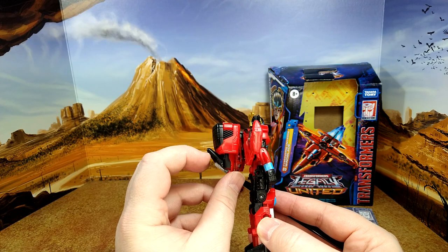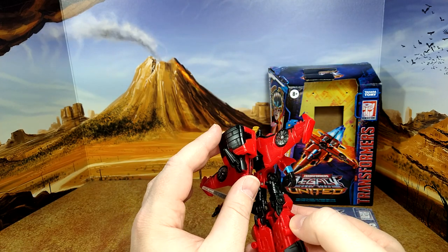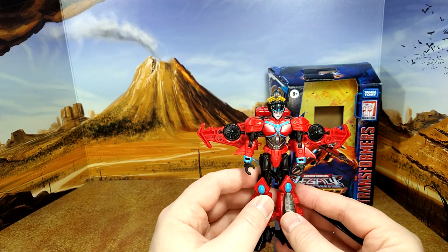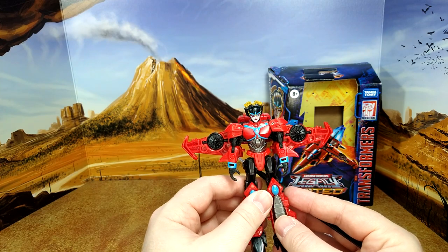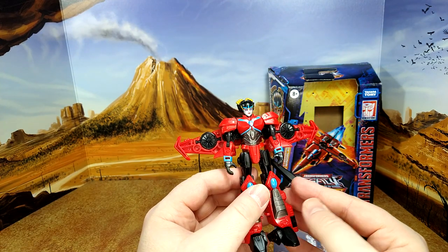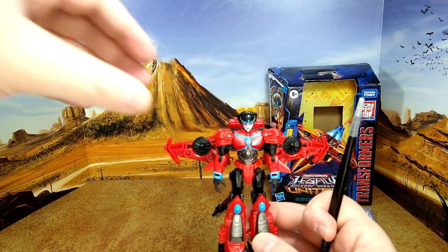And then a huge backpack with the needle nose. Not too complicated to transform, very different from our previous figure. I have two — my son has a Cyberverse one, and I have the RID 2015. We'll do a quick comparison with both. I like this figure. She looks really good.